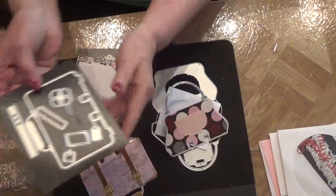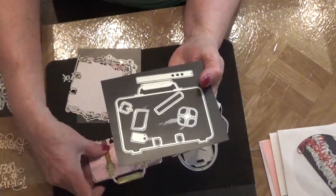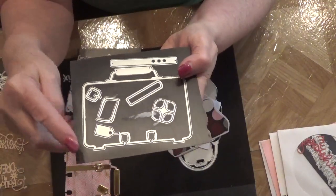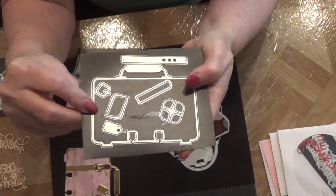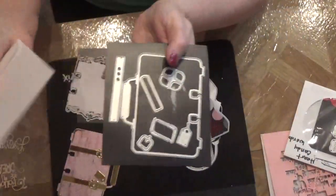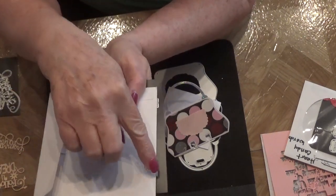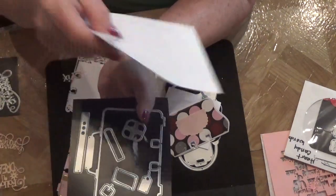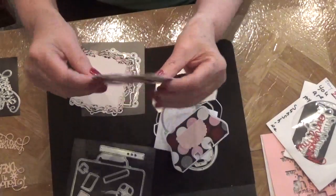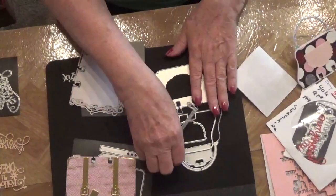This one is a suitcase die and it has everything you need. I'll show you my index card — the suitcase card I made. When I laid my paper down, I only went just to where the two ends meet — that cutting piece doesn't cut it — and that gives you a booklet card. I love this one, it's one of my favorites.